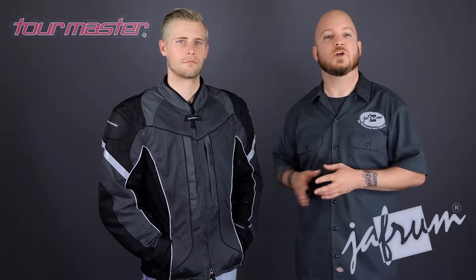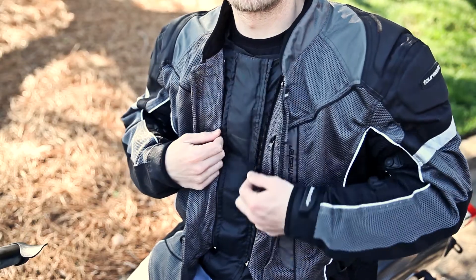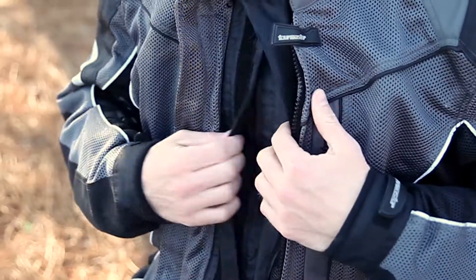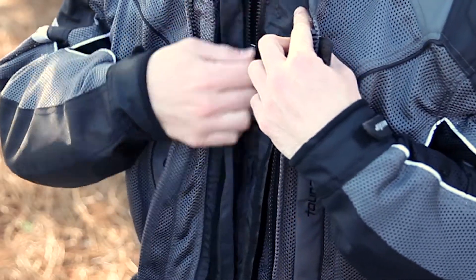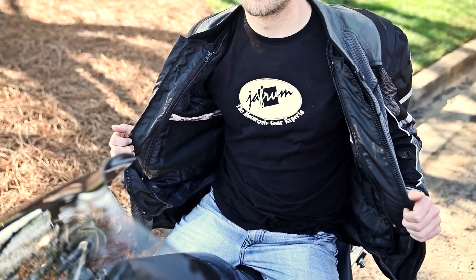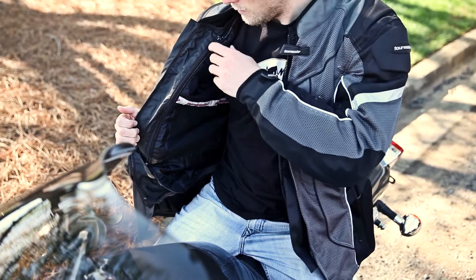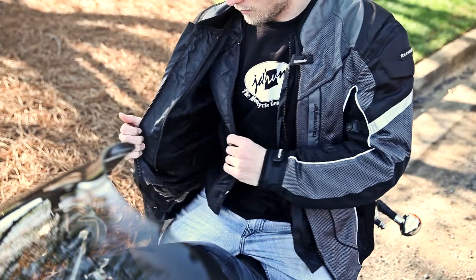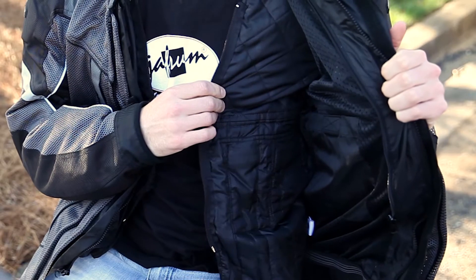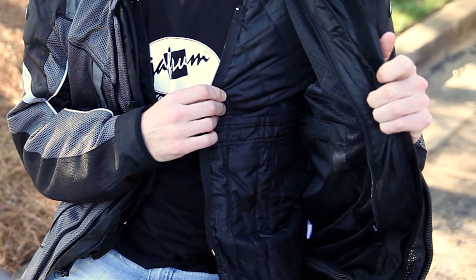If you unfasten the zipper, you can see the double-flap closure setup of the liner system, flanked by the zippers for the liner's removal. Unfastening the secondary closure zipper in the center opens the jacket up, revealing the quilted thermal portion of the Aquatherm liner system. This two-stage liner system consists of the removable quilted thermal liner you see here, as well as a waterproof yet breathable liner beneath it. These liners can be used together or individually, depending on the riding conditions.